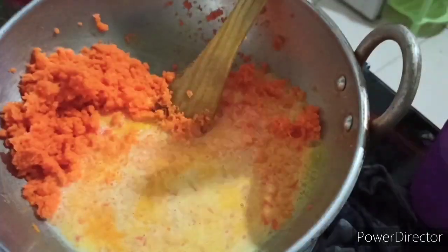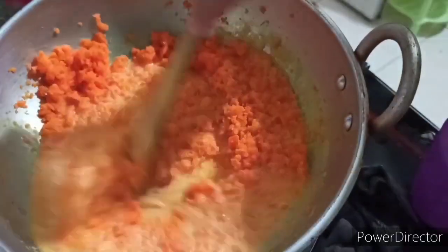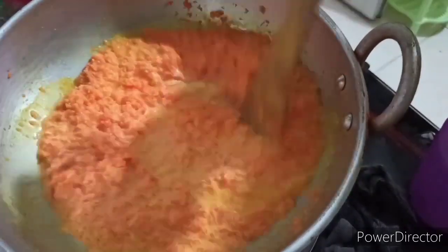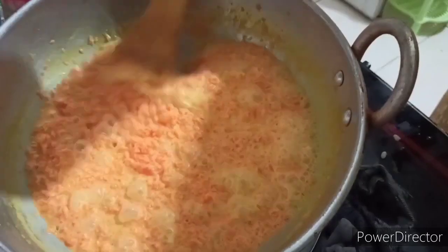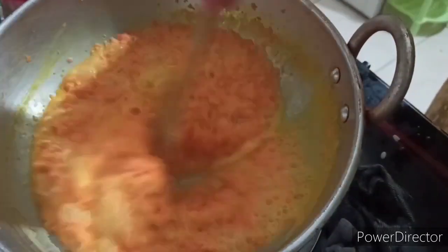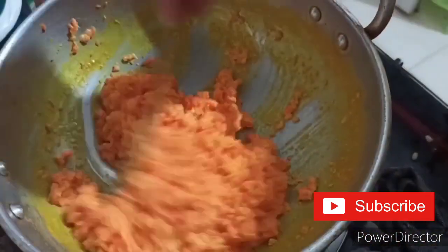We must use a 5-grated carrot. The color is brown, so the color is white. It is brown here.